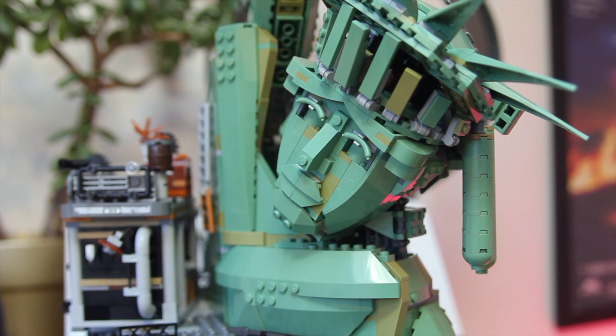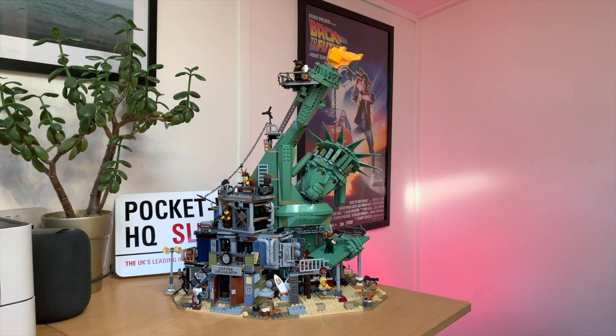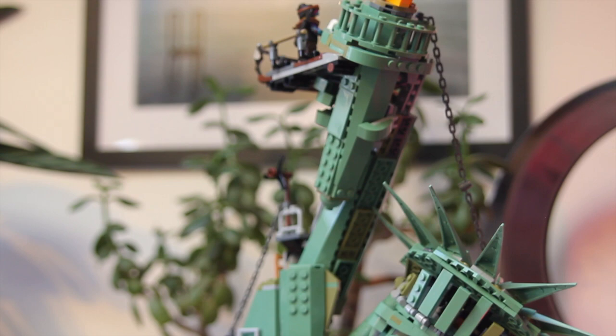We also really like Lady Liberty's face, crown, and flame. The attention to detail from Lego is pretty impressive, and it really brings the statue to life.